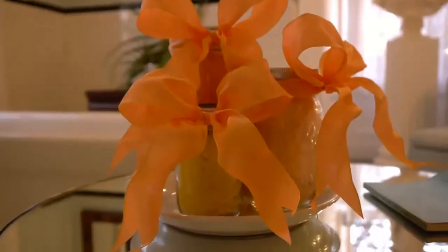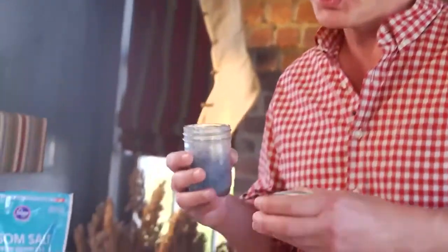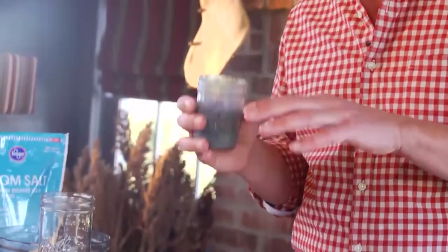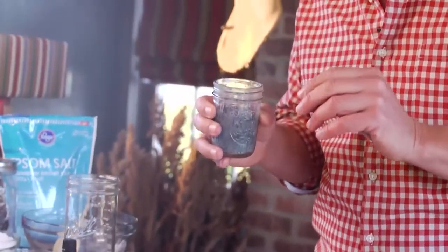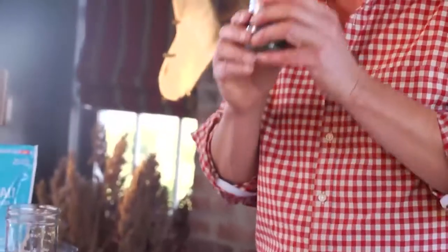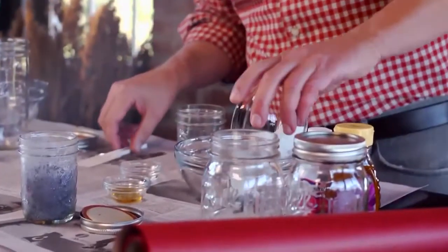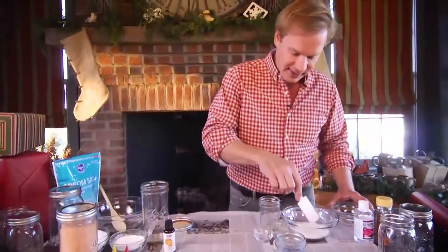Everyone loves a homemade gift, especially ladies. When you can create a beauty product or something that allows them to relax, they love it even more. So this is a sugar honey scrub, which is great for your face and hands and it's so easy to make. Let's start: you're going to take a half a cup of sugar. This makes about a half a pint, so just keep that in mind.